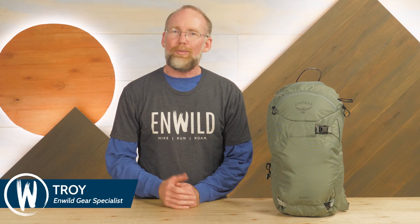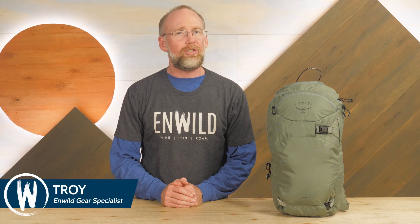Hi folks, I'm Troy. I'm a gear specialist at InWild and I'm here to show you the Glade 12 backpack from Osprey. This lightweight pack is designed to carry your winter day trip essentials, which of course includes a snowboard. Let's check out the details.